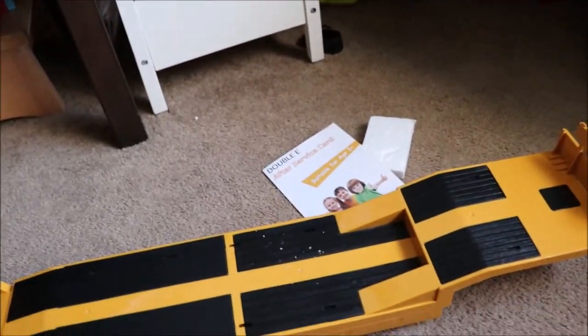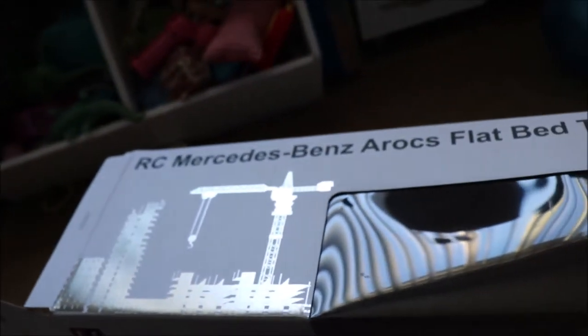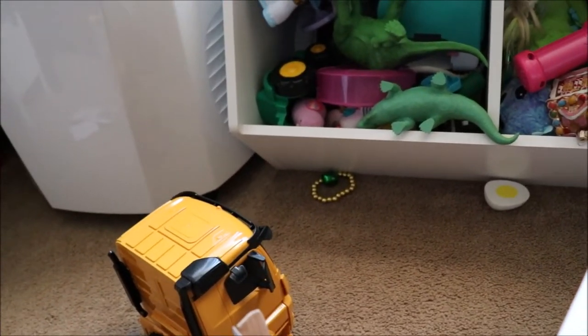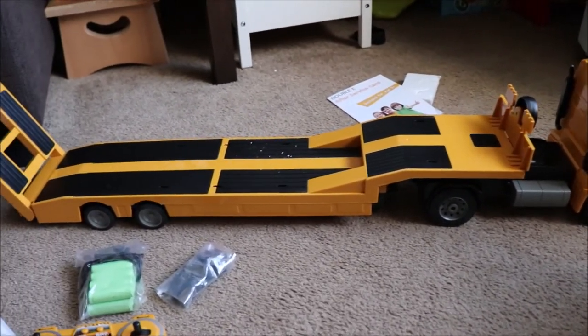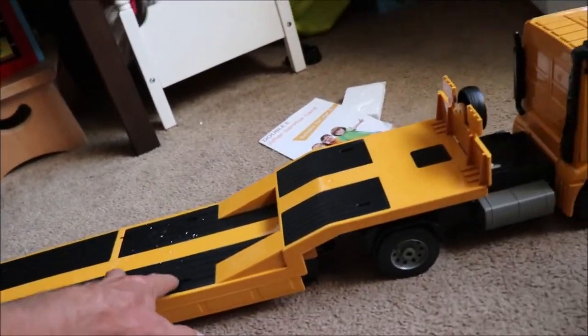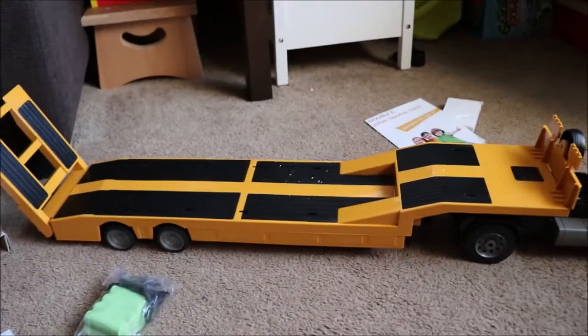That's basically it for the Double E RC Mercedes-Benz Aerox flatbed trailer. Let me give you guys a look at how it looks all together — pretty long. I'll throw an excavator on the back of there and see how it does. I think the plastic pieces might go in these spots here — maybe work as tie-down spots. I'll show you all that in the run-in review.